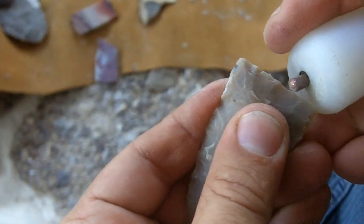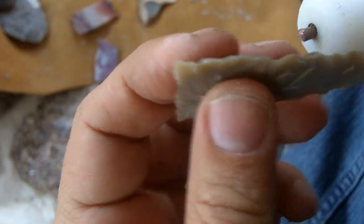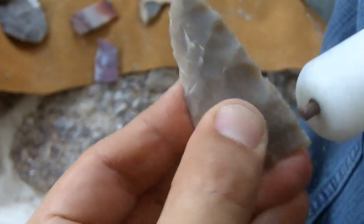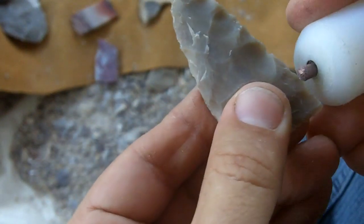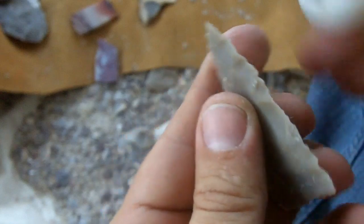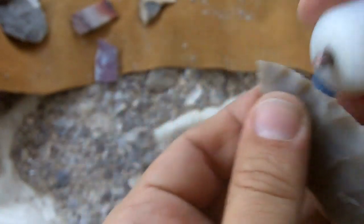You really don't want to haphazardly take flakes off thinking it might look good. There is a trade-off or balance you have to maintain. You can't just take flakes anywhere. You have to take flakes where you will see the desired shape afterwards. You have the desired shape in mind and you make sure when you do take a flake that it is in line with what you want, as far as the shape of the point.